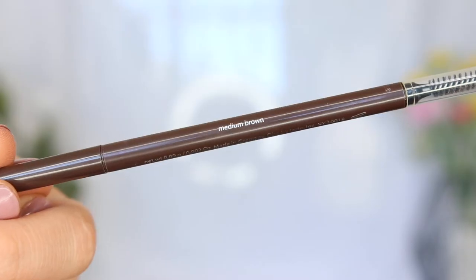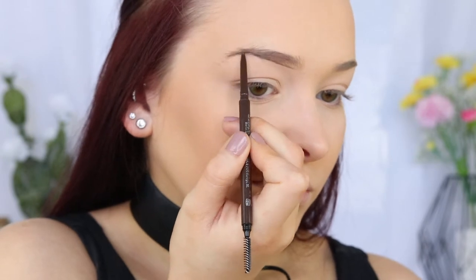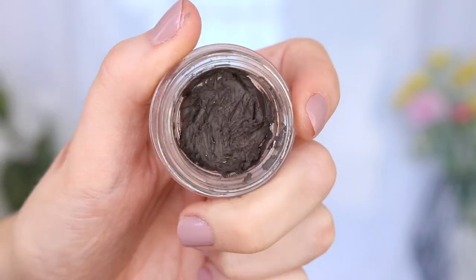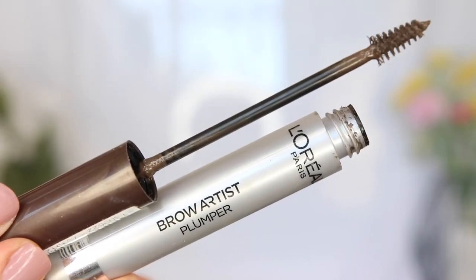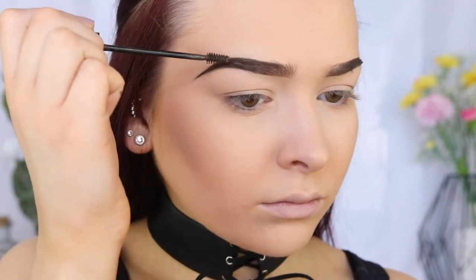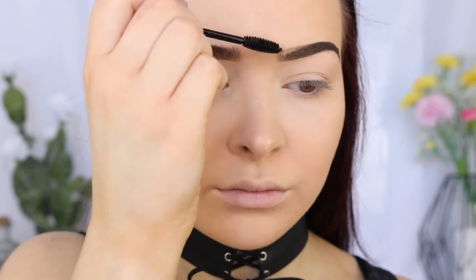Now it's time for brows! Using my favorite brow pencil, which is the Tarte Amazonian Clay Waterproof Brow Pencil in Medium Brown, I'm going to begin by brushing out my brows before using the pencil to sculpt and define them. To make my brows super sharp and crisp, I'm going in with the Chi Chi Brow Pomade in Dark Brown. I'm taking the L'Oreal Brow Artist Plumper in Medium Dark to make my brow hairs super bushy and fluffy, and then we've got to lock those bad boys into place — not a single hair out of place. For that, I'm using the Anastasia Beverly Hills Clear Brow Gel.